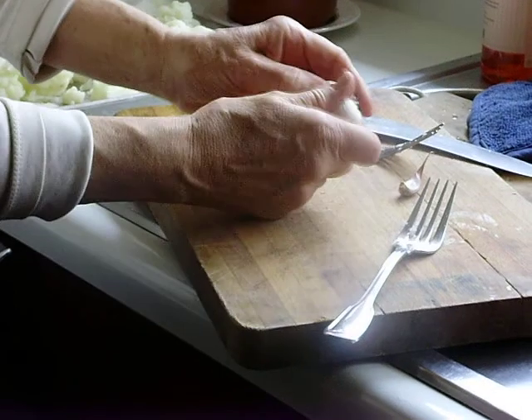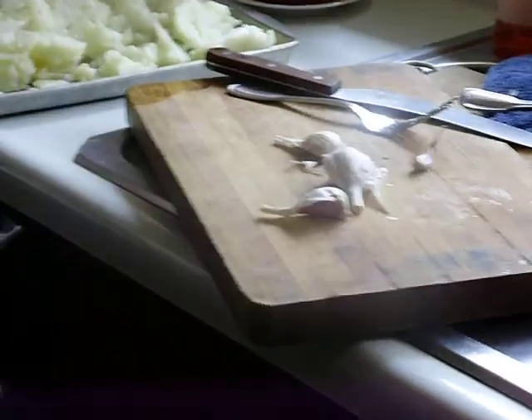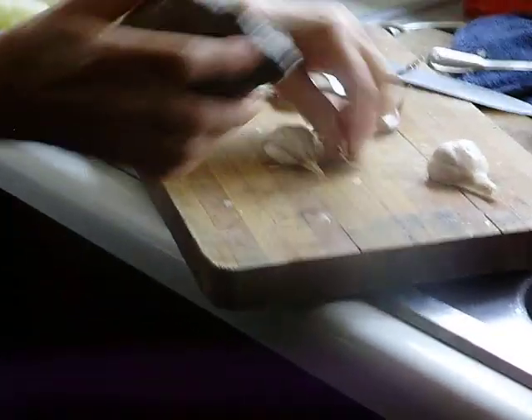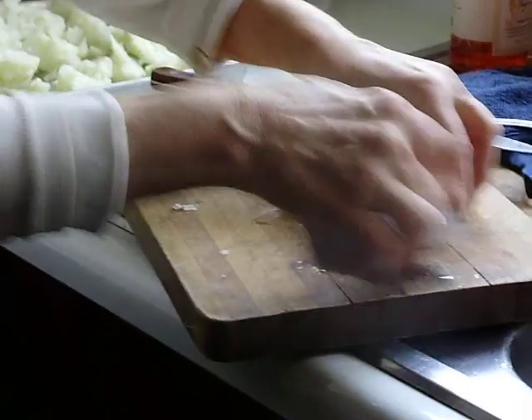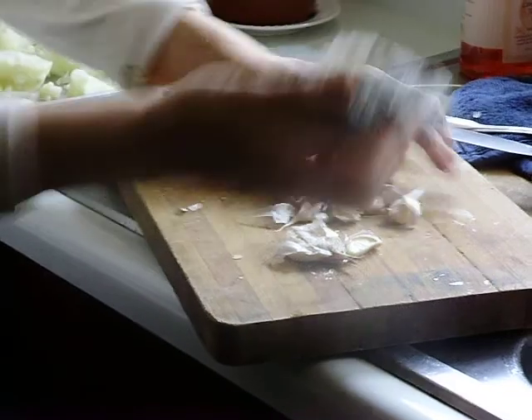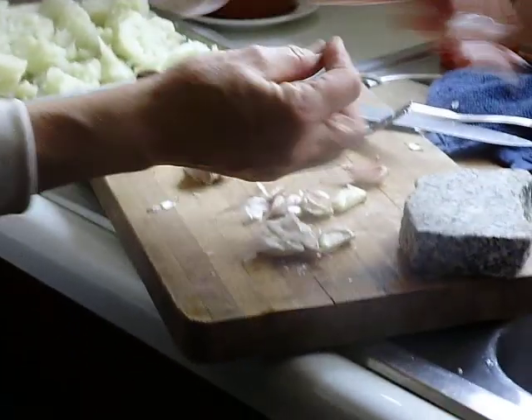Take your garlic and pry it apart. I use what I call a basher — simply a piece of marble. Actually, pardon me, it's just granite. And I'm going to whack them. The reason being, it's the simplest way to release all those wonderful oils. Get that skin off lickety-split — bash. That's all we have to do, then you can just take the skins off.